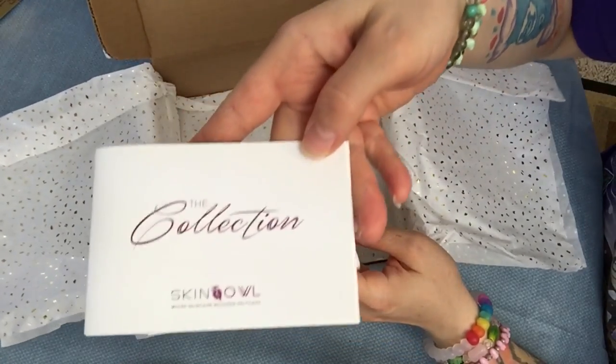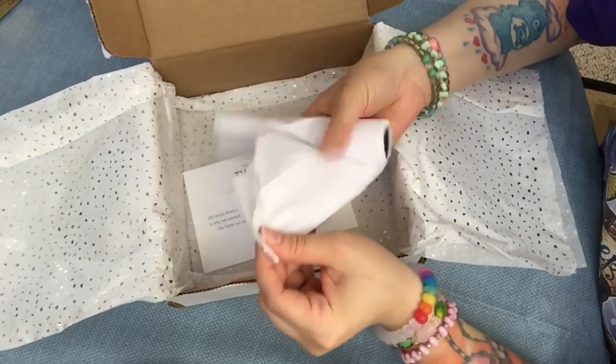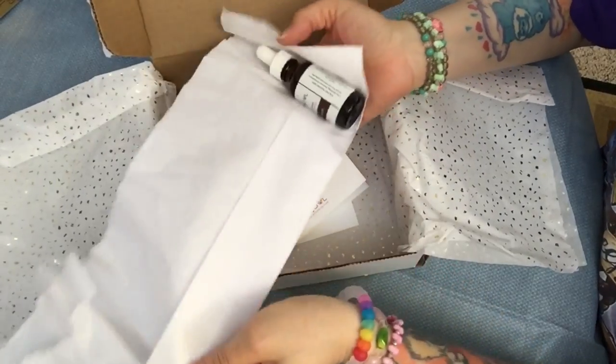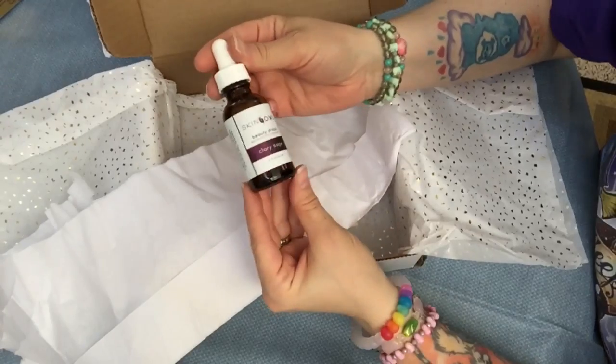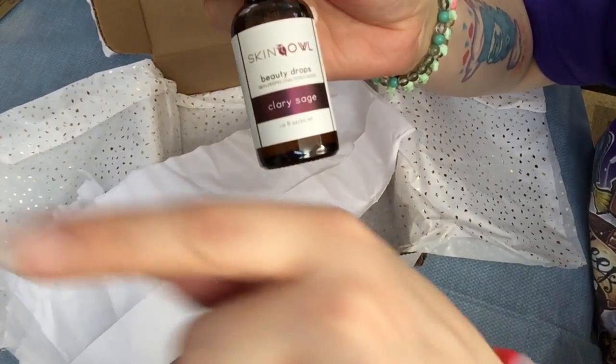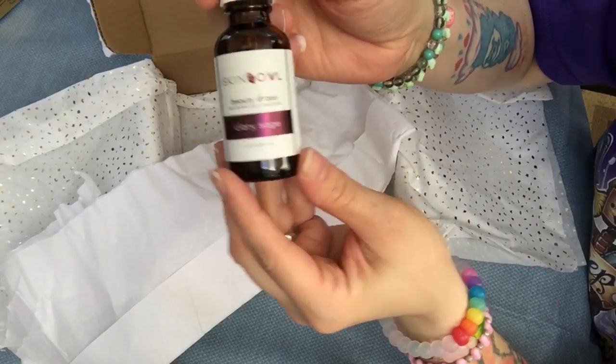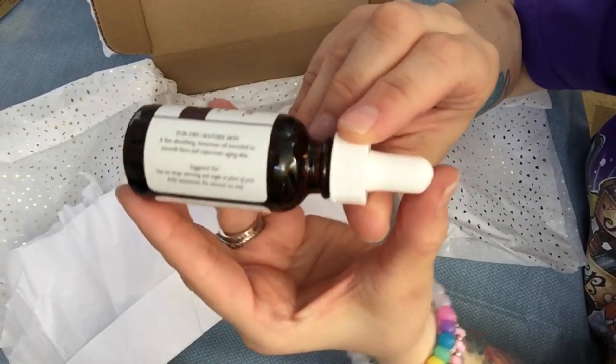It also comes with a book that tells you about all the products they have, which I got the last time too. It's called Clary Sage Beauty Drops and it says it's for dry, mature skin.